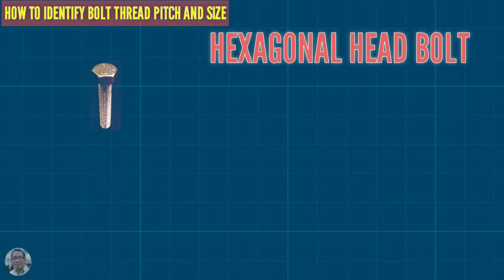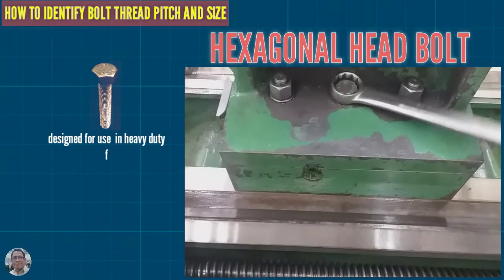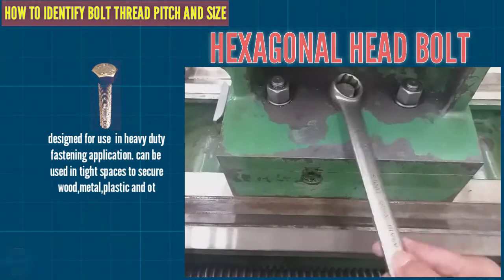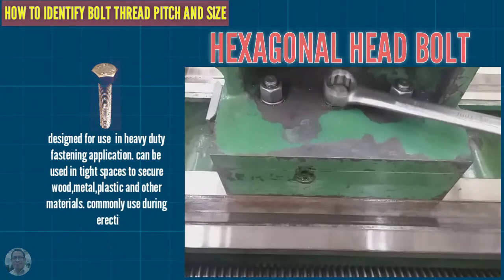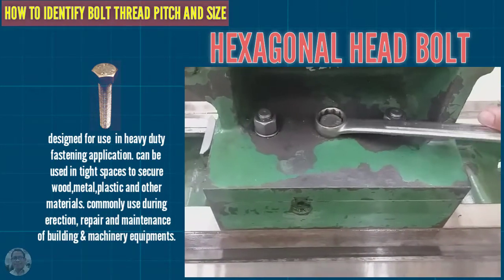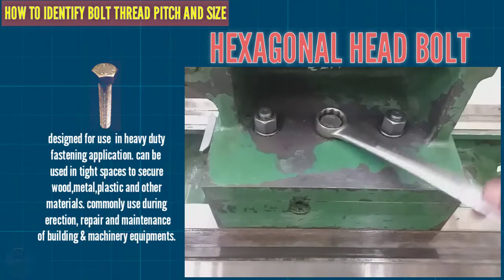This is a hexagonal head bolt, designed for use in heavy-duty fastening applications. It can be used in tight spaces to secure wood, metal, plastic, and other materials. It is commonly used during the erection, repair, and maintenance of buildings and machinery equipment.